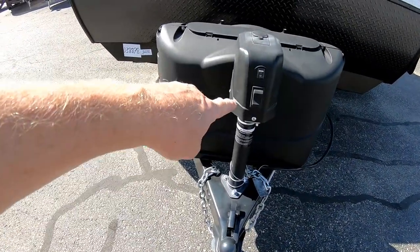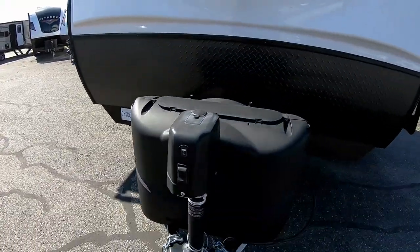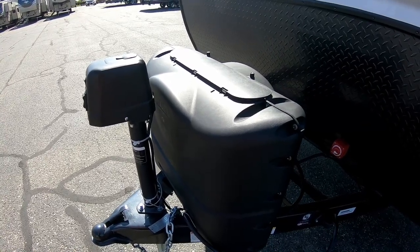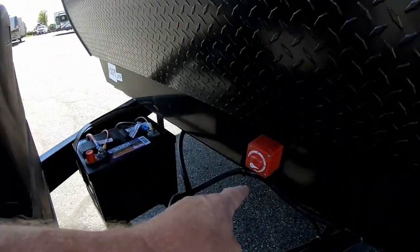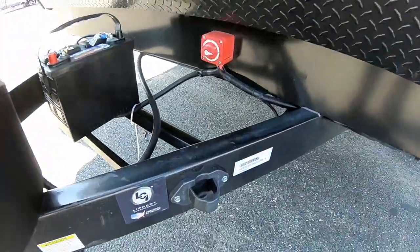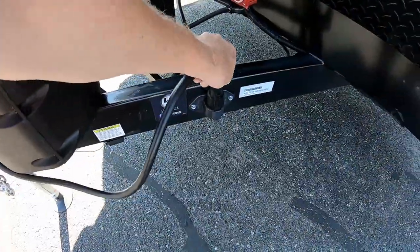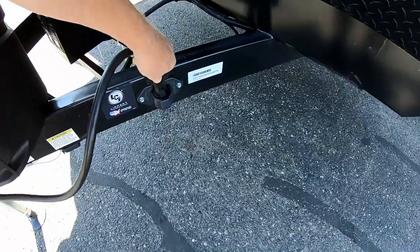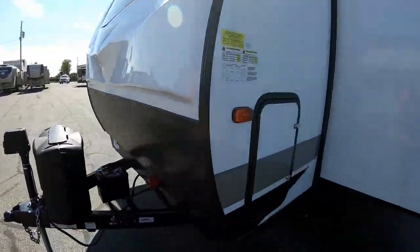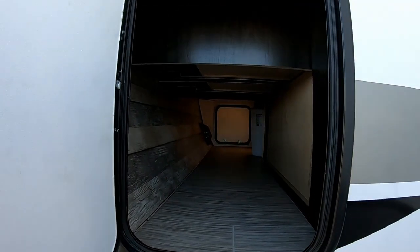In the front we have a power tongue jack with a hitch hookup light, and 20-pound cylinders that are the exchangeable type. There's a battery disconnect back there as well as a nice caddy for your power cord when you're not traveling, so it's up out of the way. On the front we have a full pass-through storage compartment.